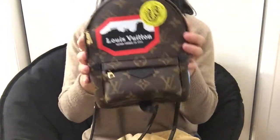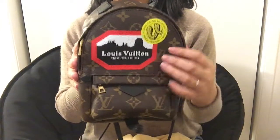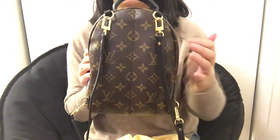I really like the World Tour Collection. I like the idea of traveling the world and collecting stickers and putting them on the bag — I really liked the concept.